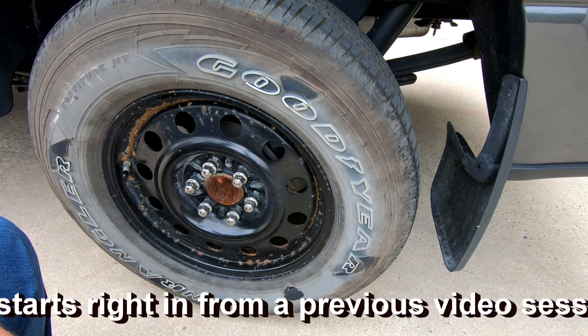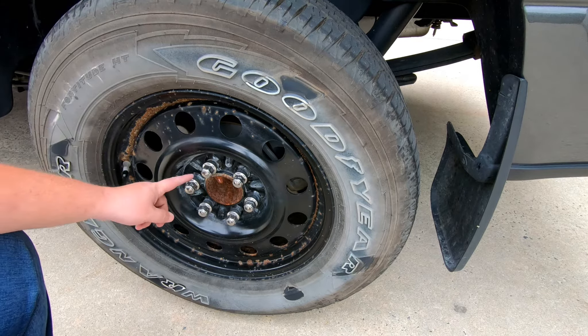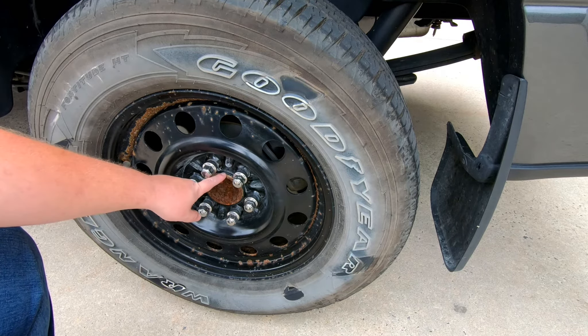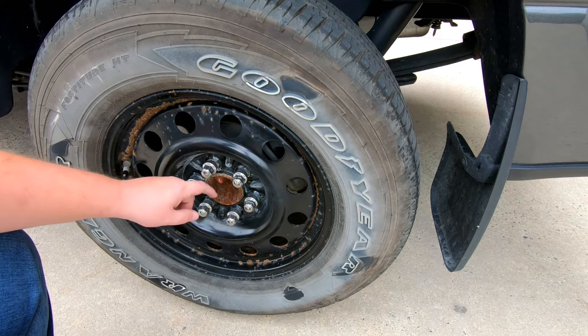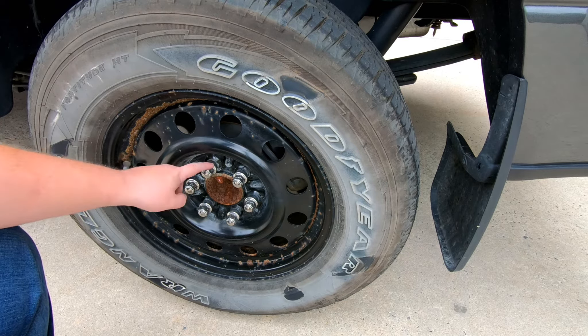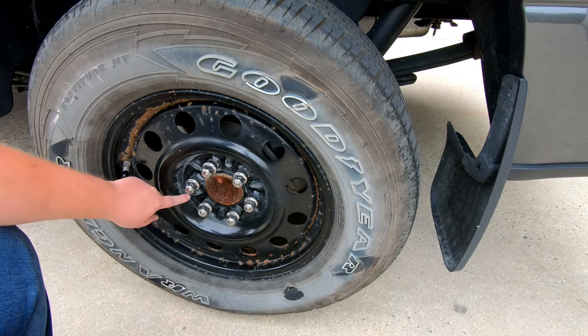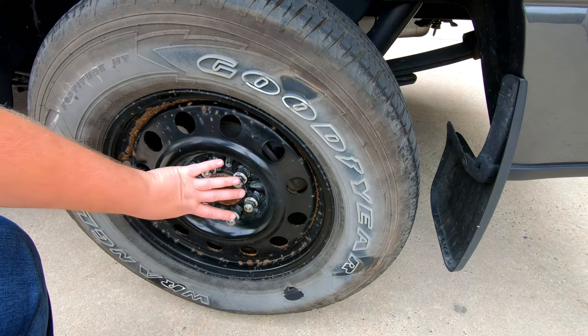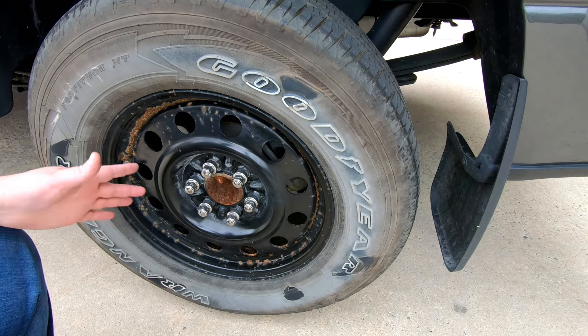When getting aftermarket wheels, consider that there's lug centric and hub centric. This wheel is hub centric because the diameter of the wheel is exactly the same as the axle hub. Lug centric is when you have tapered lug nuts that center the wheel onto the wheel stud, and by doing that all around you're centering the wheel and tire onto the hub — not necessarily needing your wheel to sit on the axle hub, meaning you can have a gap there.